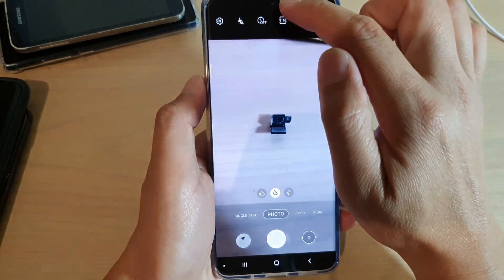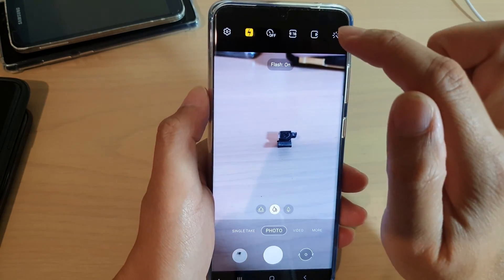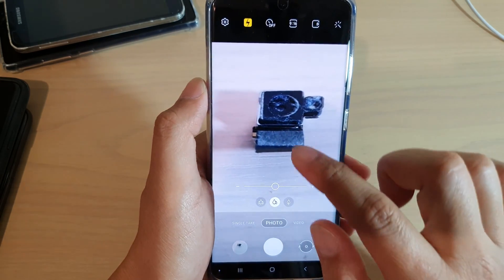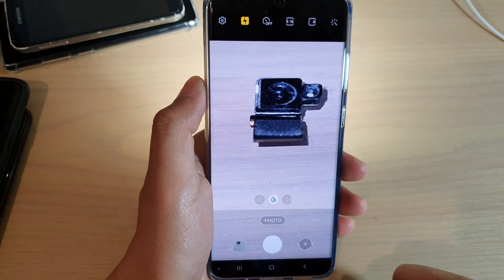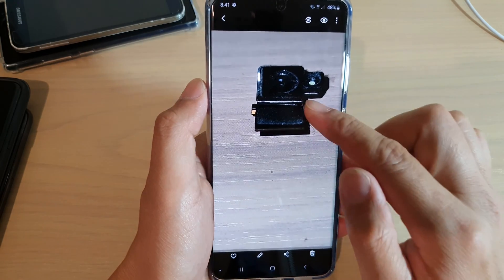So now we can force it to use a flash. I'm going to tap on the flash icon, so this will turn on the flash when I take a photo. I'm just going to shoot now. And there it is — you can see this is with a flash.